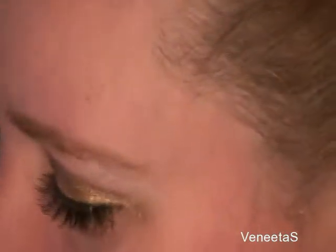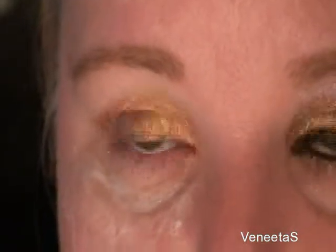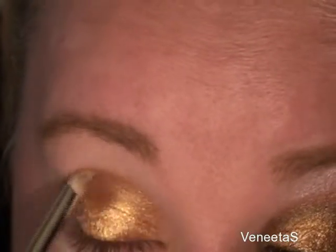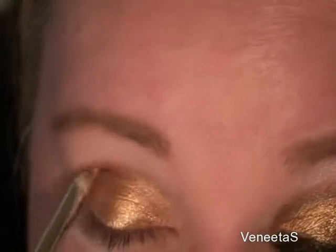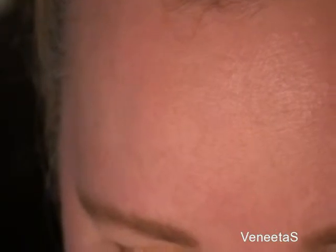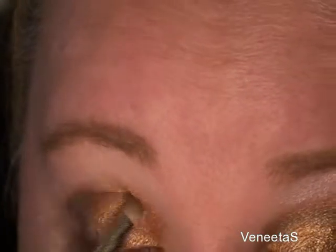I'm going to use the same brush, just wipe it off, and now I'm going to use the mocha — dip that into the mocha. This is also going to go in the crease, but I still want the mink to show, so this is only going to go in a little here first. I want to do the V and then bring it all along in, but don't bring it up — just going straight along.